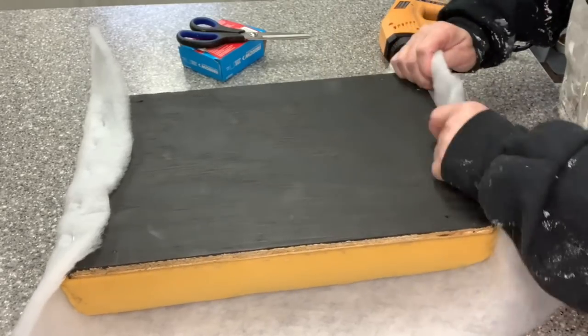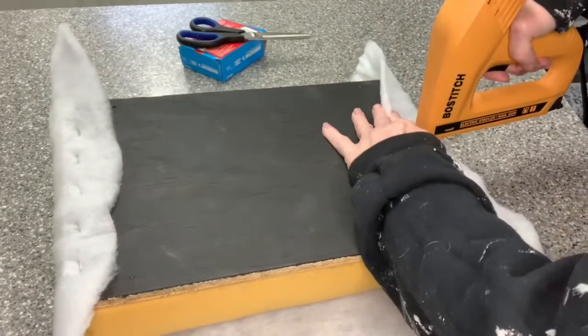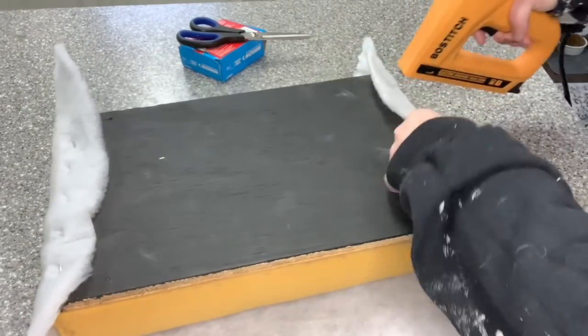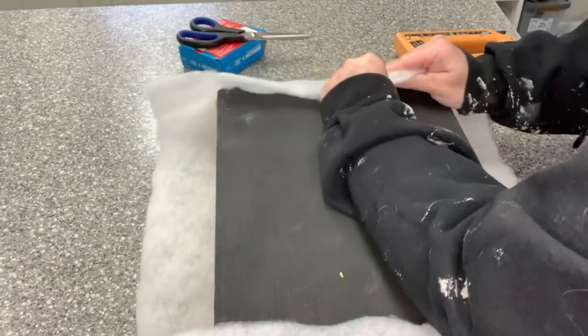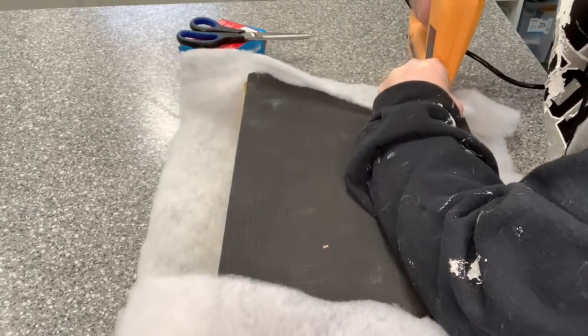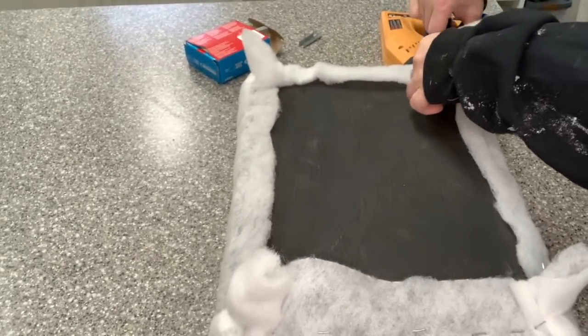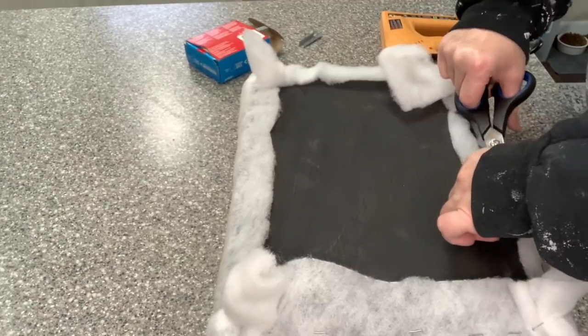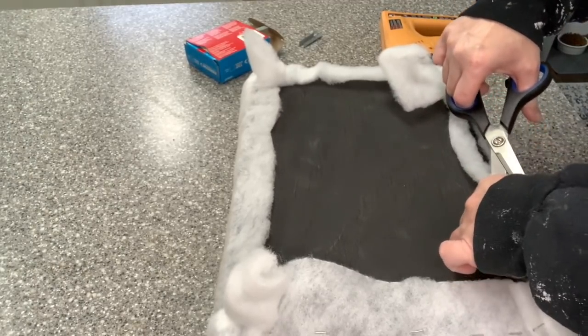When upholstering, you want to do opposite sides so that you can pull it nice and taut, tightening it right up without puckering your foam — that gives you a nice bouncy and clean look. Then you can cut off any of the excess batting that you did not need. It's easier to cut it off than trying to stretch it out.